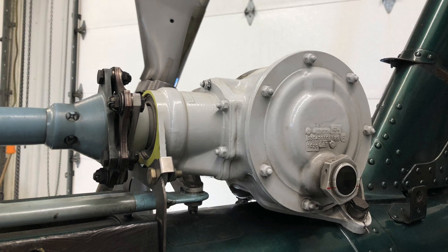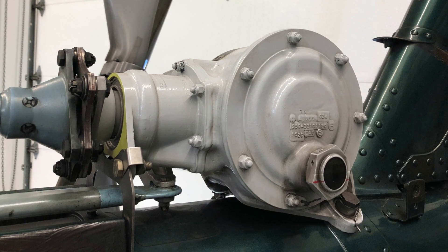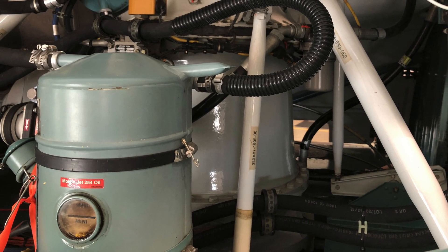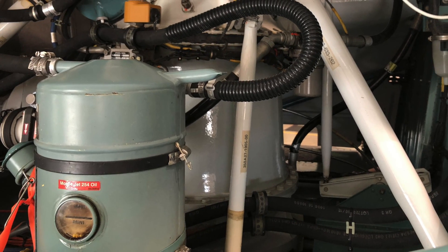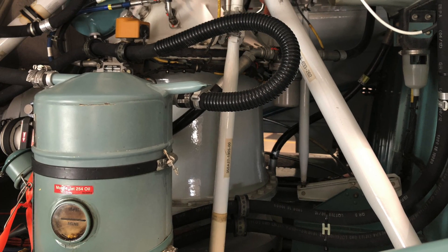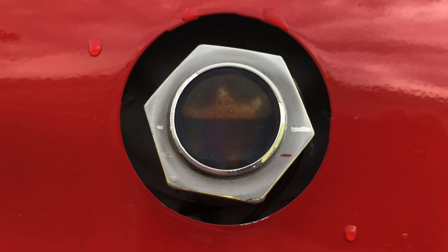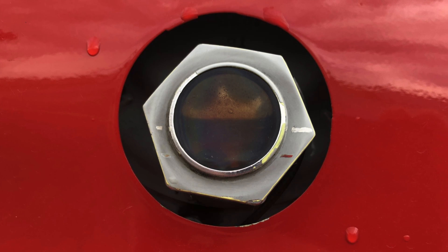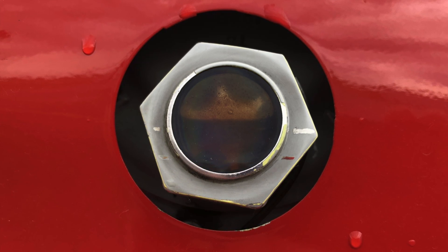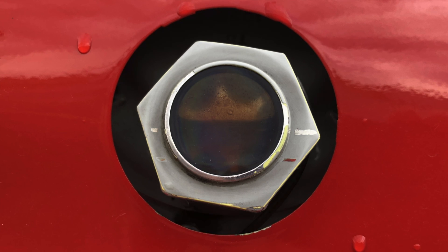A side glass is usually on the side of fluid reservoirs — it can be on a hydraulic reservoir, an oil reservoir, or on the side of your gearboxes. It basically allows you to look into that reservoir and see the level of the oil or fluid inside. It's really useful for daily inspections, and maintenance will usually mark a line on there to show what the level should be at.